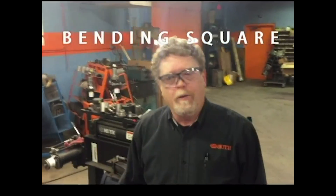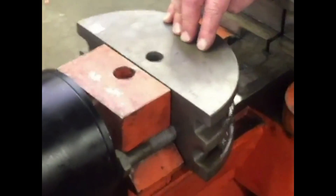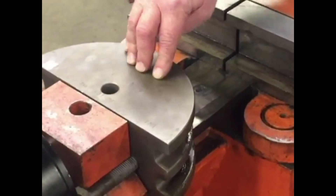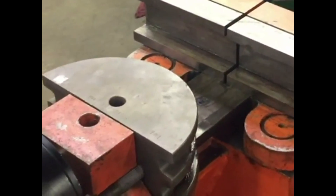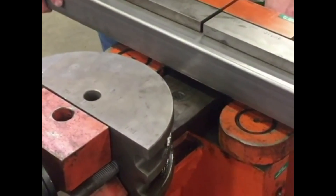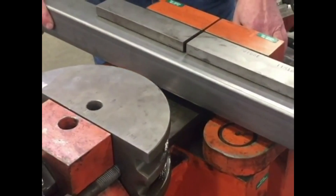Today we're going to show square bending with the Uthman Pearson square bending dies. The die we have here is for two and a half inch. It's an aggressive style die, so it'll bend a 14 gauge tube, which is what we're going to be doing today. We're going to bend this to 90 degrees.